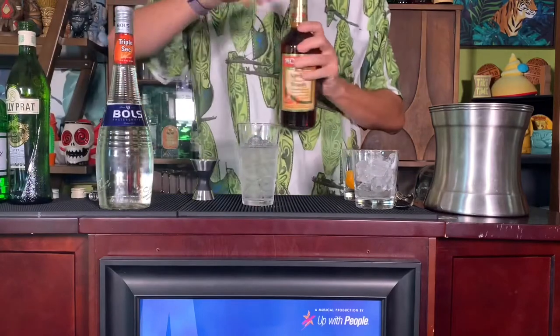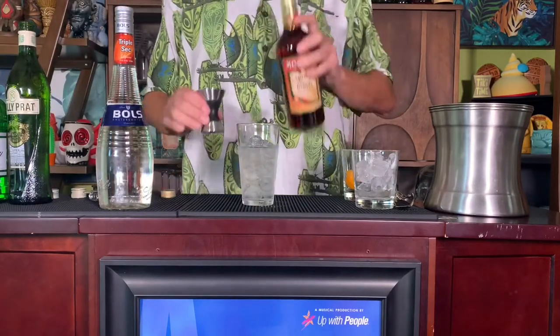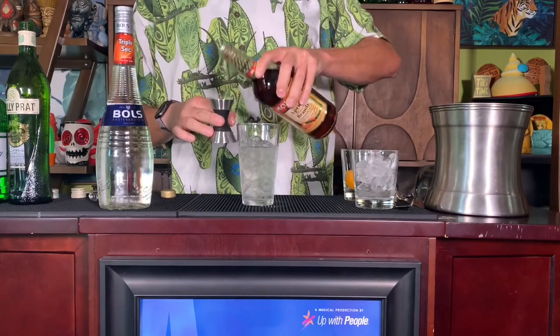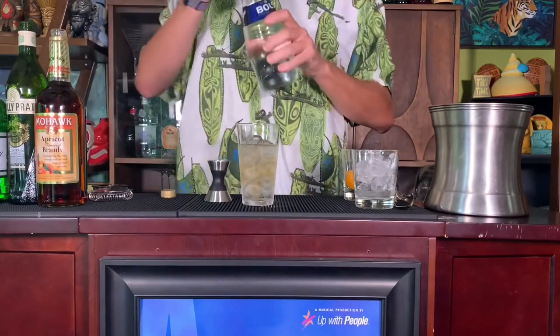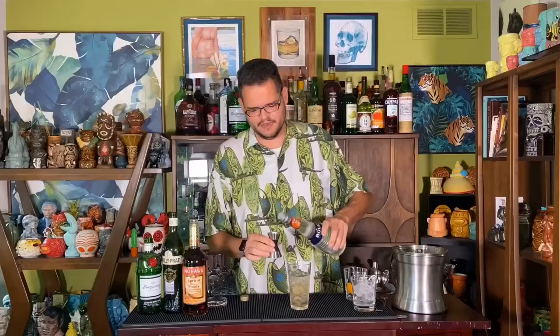Apricot brandy right here — not a lot of call for this, but it is a nice fruity flavor. This one calls for a quarter of an ounce, so we're just going to do a half to meet our recipe. And then our triple sec — I chose Bull's triple sec. It's a dollar or two more expensive, but it's much stronger than your traditional triple secs, so you're going to feel your drink a little more, which we all know is an important aspect. This cocktail is all liquors — there's no mixer, no juice, no soda.